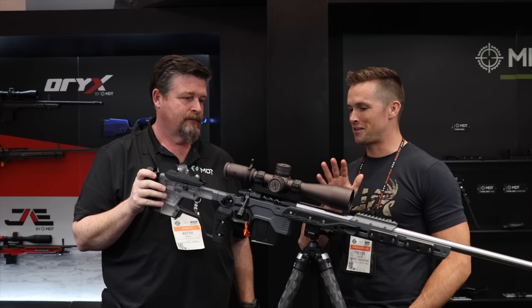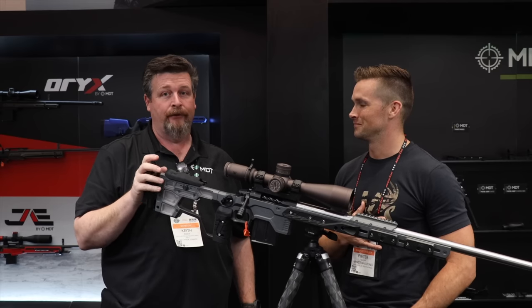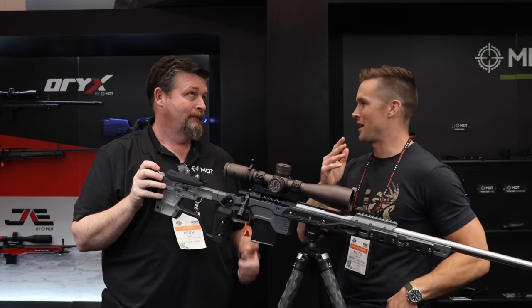Quick question — in ten words or less, thoughts on the Gen 3 Razor? I don't think there's a better optic on the market for what we're doing now.